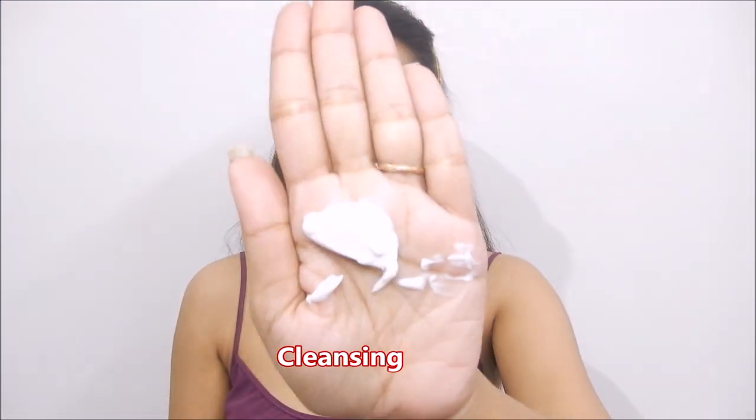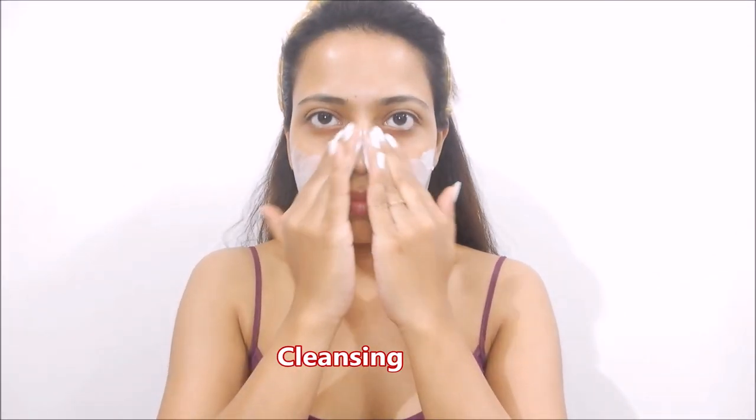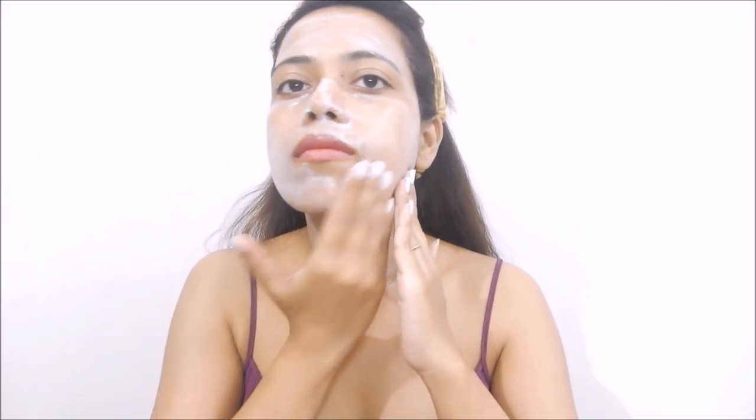So the first step is the cleansing milk. It will exfoliate your skin very well, remove makeup, dirt and impurities, and balance the natural moisture in your skin. It will also nourish your skin. Apply this on your face and neck in a circular motion, then wash it off.